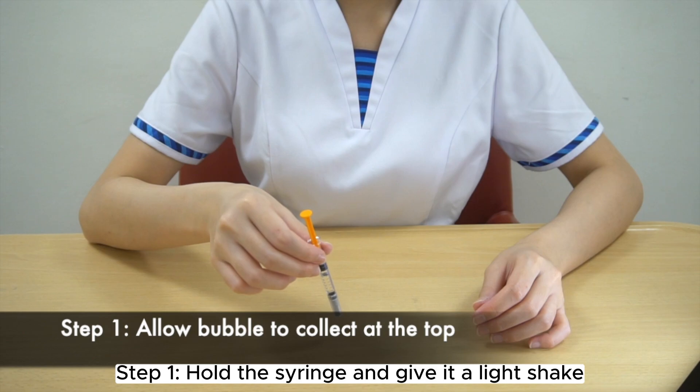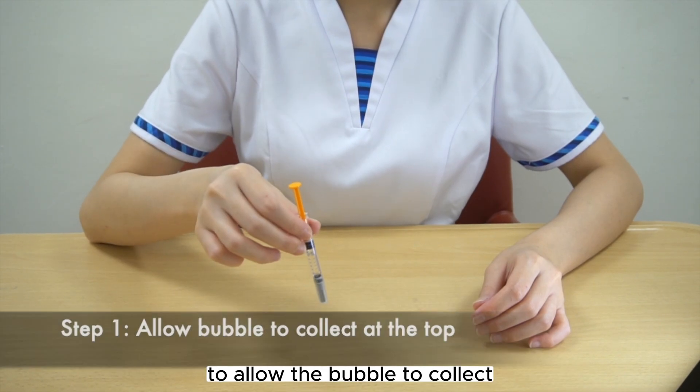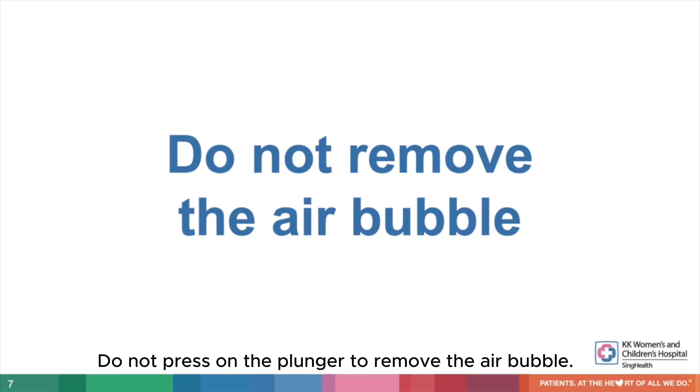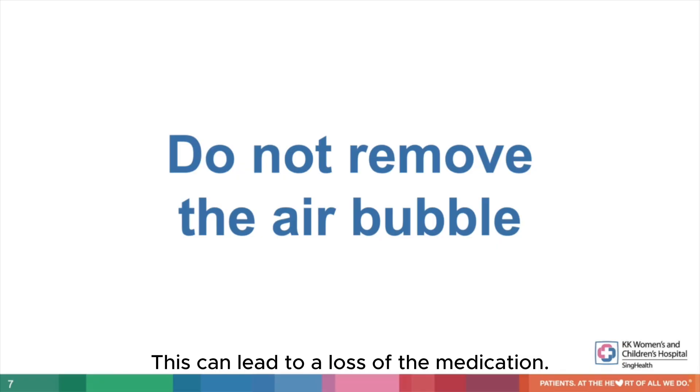Step 1. Hold the syringe and give it a light shake to allow the bubble to collect at the top of the syringe. Do not press on the plunger to remove the air bubble, as this can lead to a loss of medication.